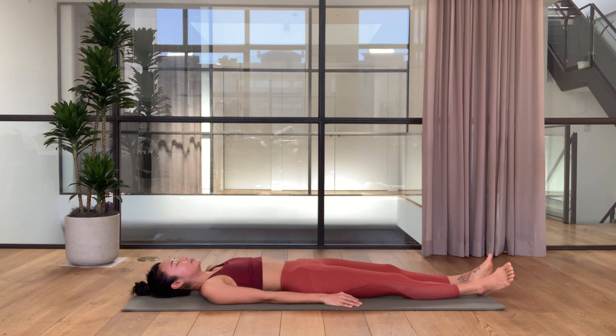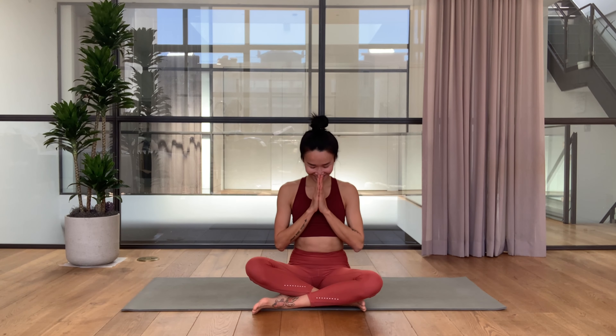Straighten your legs forward and we are done for the back body stretches. If you'd like to do more of the counter pose, then visit the front body stretches video in the link below. Thank you so much for joining the class — I'll see you guys next time, bye bye!